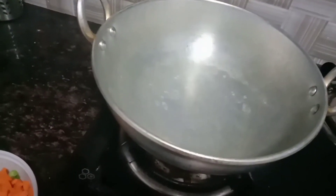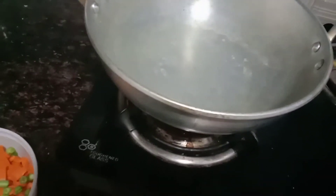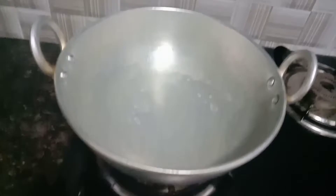We have a little heat going. I will put oil in the pan. Please use a little oil — you can use it for any other type as well.